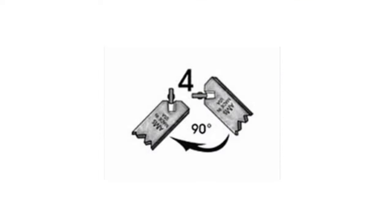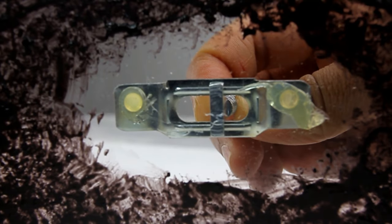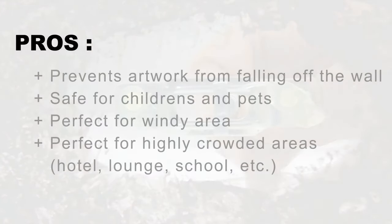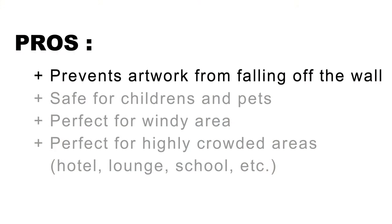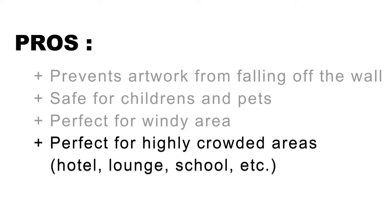This system allows you to safely protect your artwork from falling off the wall. The locking mechanism is a safe option for children and pets. It's perfect for windy areas and difficult-to-control areas with a high density of people, like hotels, lounges, and schools.